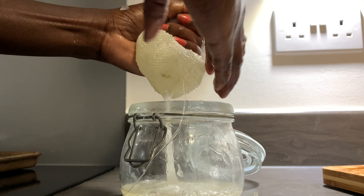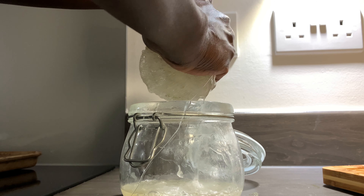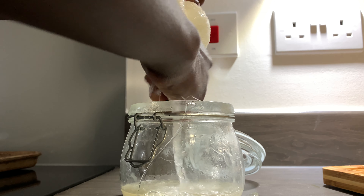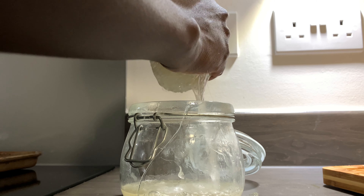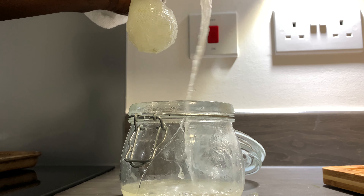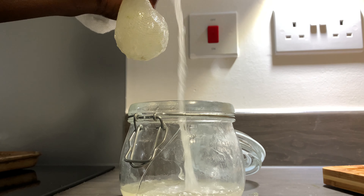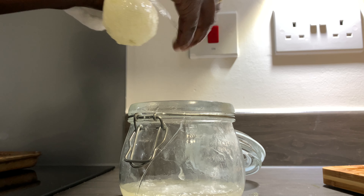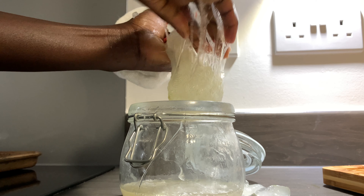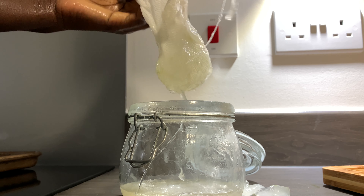So hi guys, I have resorted to putting the aloe vera in a cloth and squeezing the gel out, because I realized I was taking way too long with the other process. I'm trying to get all the gel out from the leaf into my hair, but that was just taking too long. So I came to the kitchen, put the aloe vera in the cloth, and I'm just literally squeezing it out. I think this might be the best method for me.